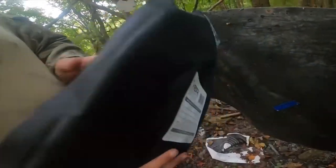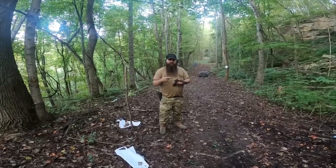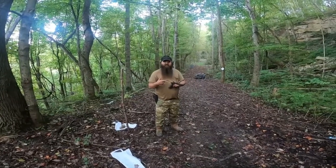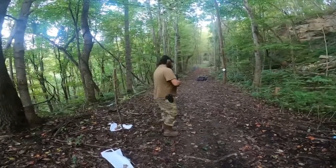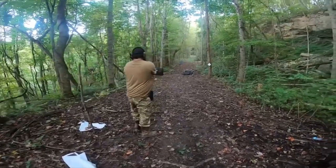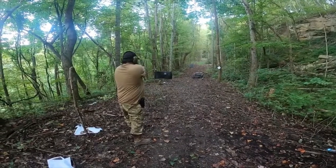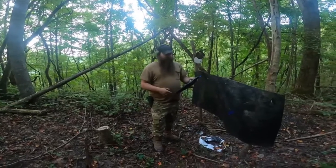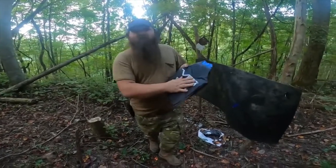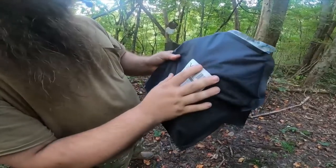Let's try a .45. We are going to try this 1911 SIG to see what it does. I hit it — you can see — and still nothing came out the back of it.